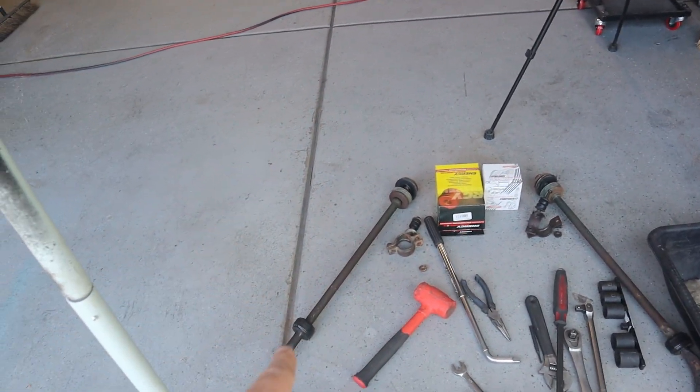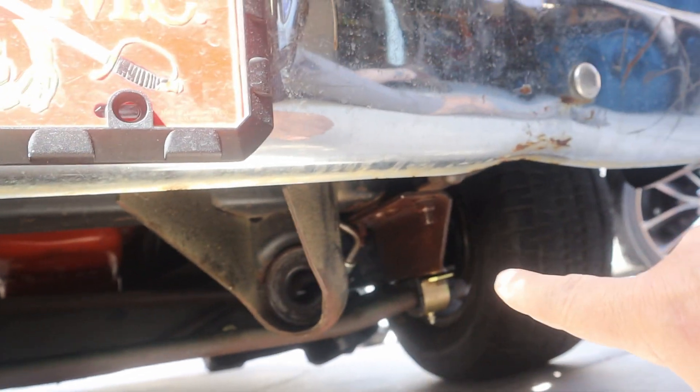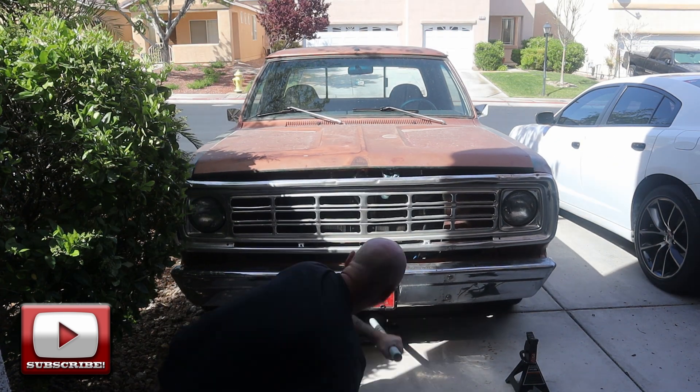Since I was going to be doing that part of the sway bar, I figured I might as well go ahead and replace the frame mounts for the sway bars too. So let me get the truck up in the air and I'll give you a little bit closer look at what's going on.